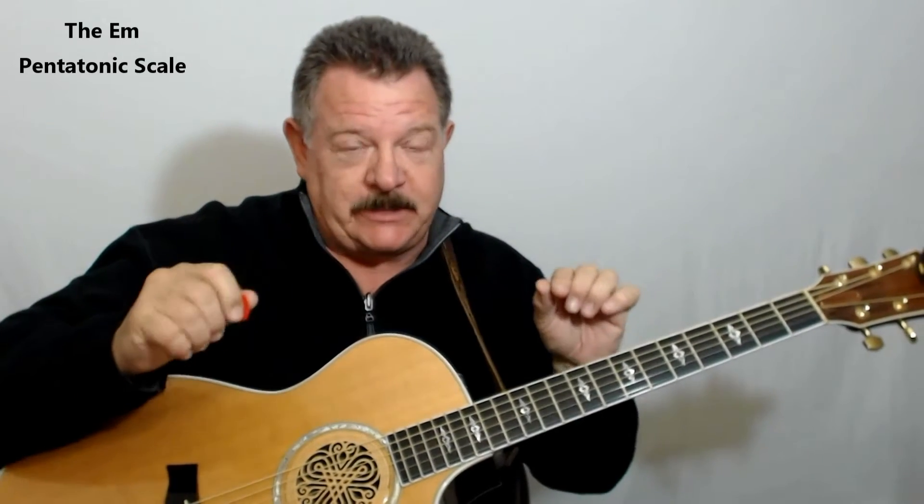Hey, this is Gaylord here again. This time I want to show you how to do the E minor scale. This is the very basic first scale that you're going to learn, and it's called the E minor pentatonic. I threw a couple little riffs in there just to show you what you can do once you learn these scales.